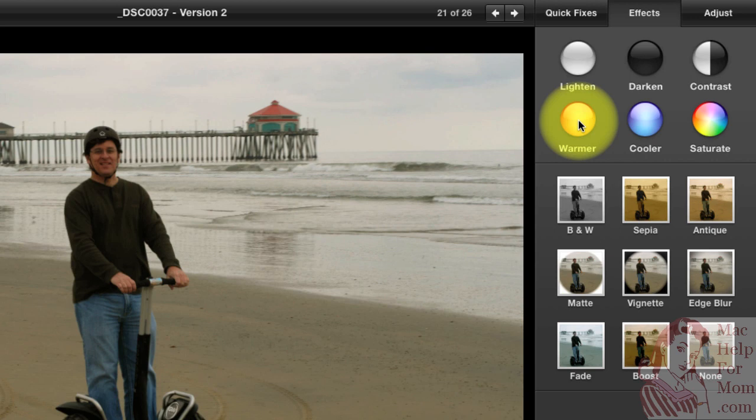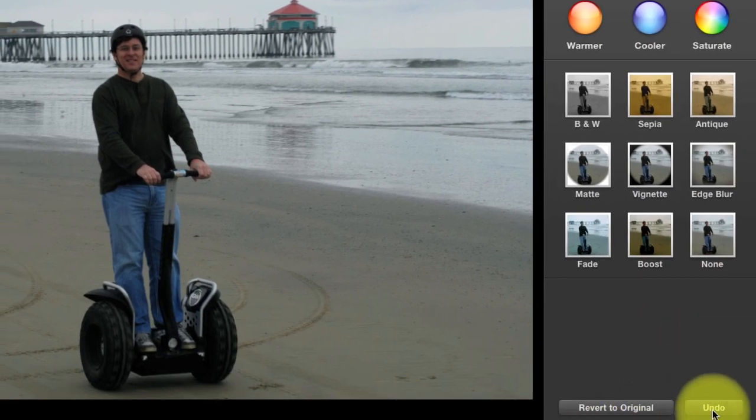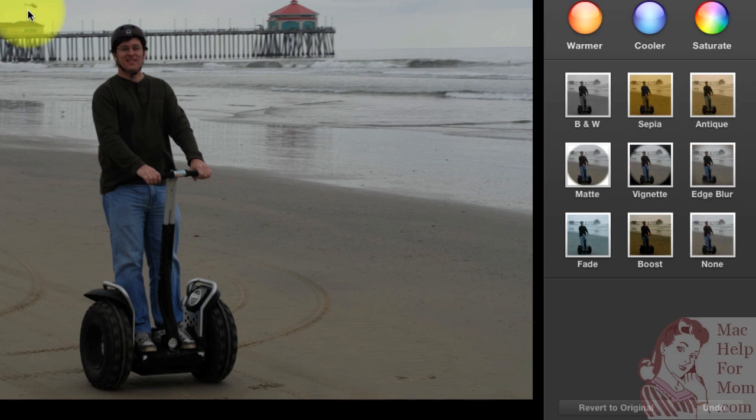Click a few times on Warmer and there you go — the sand looks a little richer and the red roof over there looks a little redder. Or cooling it off in the opposite direction, the sand looks really gray but the water maybe looks a little bluer. In addition to Revert to Original, you can also undo one step at a time. I'll go back to Revert to Original — and you'll see the helicopter has come back now too.